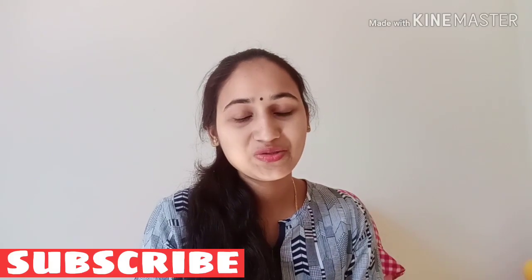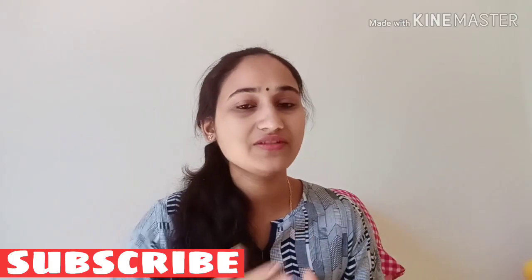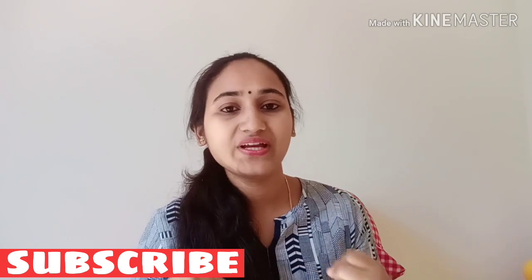Hello everyone, welcome to Sathastra Suthi YouTube channel. I am very happy to use this milkshake. It is very easy and very simple.